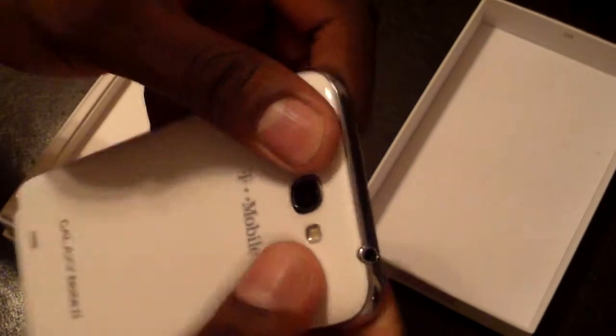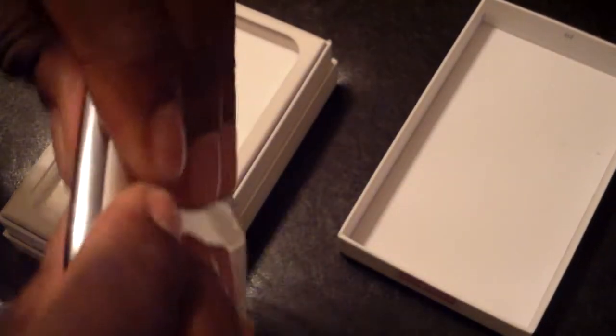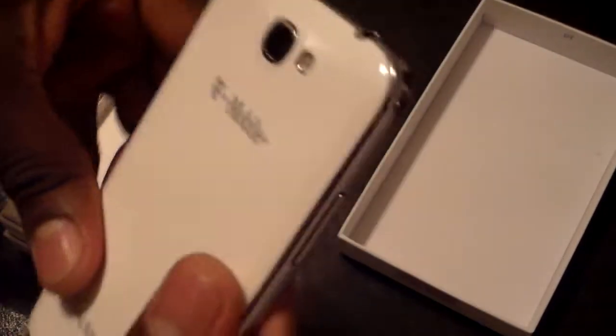So that's a quick look at the Samsung Galaxy Note 2 in white on T-Mobile USA, with blazing 4G speeds.